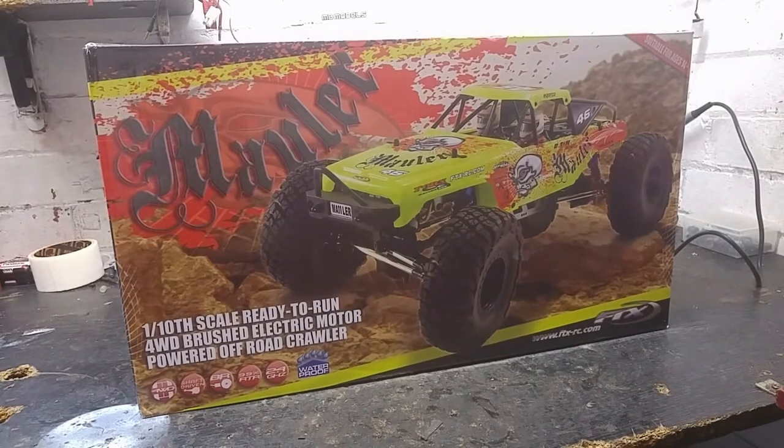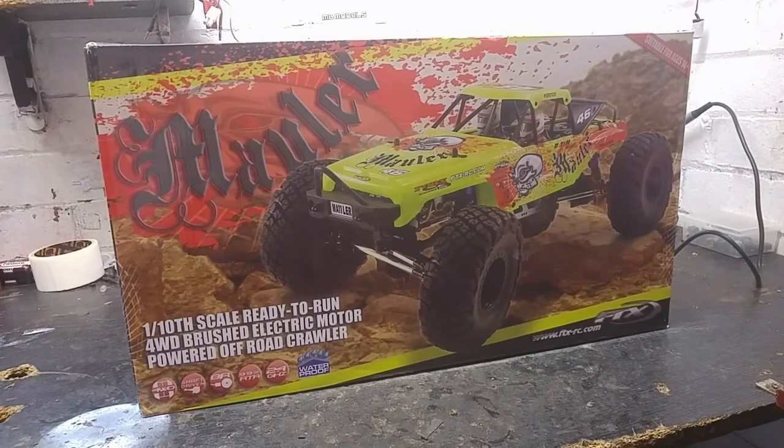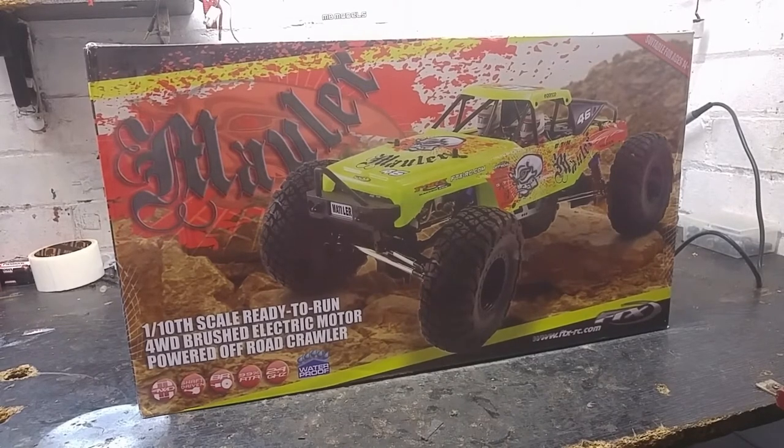Hello guys, this is the YRP RC Yorkshire RC Playground bringing you another review, and today it's on the FTX Maller. I picked this up from Demon Models in Wakefield for — I think it was £169 or £179. I quite like the look of it; I think it looks a bit like a rock racer, a bit like the Axial Wraith. I've never actually opened the box before, so I thought I'd do it with you guys and see what it's like.